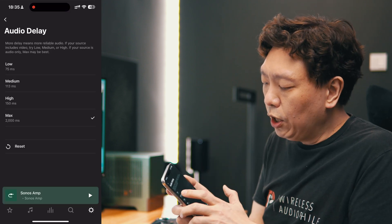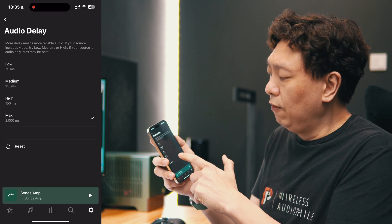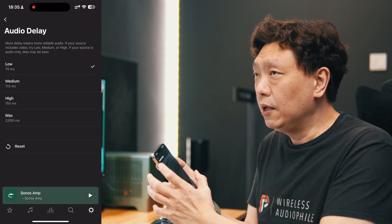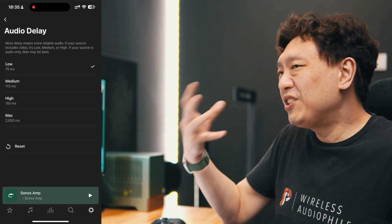But there is a very easy way to solve this. In the same panel under audio delay, set the audio delay latency from a maximum of 2000 milliseconds all the way down to 75 milliseconds. This determines the amount of time that Sonos has to process the analog input and convert it to a digital signal, which it will then play and sync throughout the whole Sonos ecosystem across all your speakers. To convert the signal from analog to digital requires a bit of time — 75 milliseconds is actually good enough.